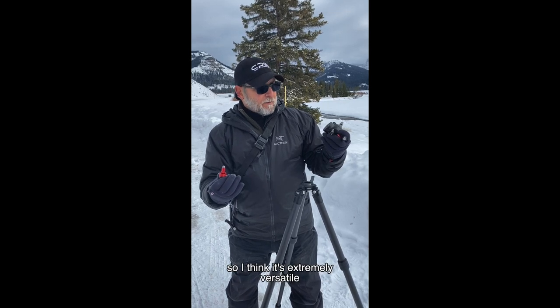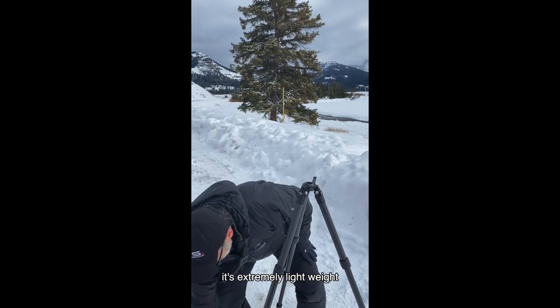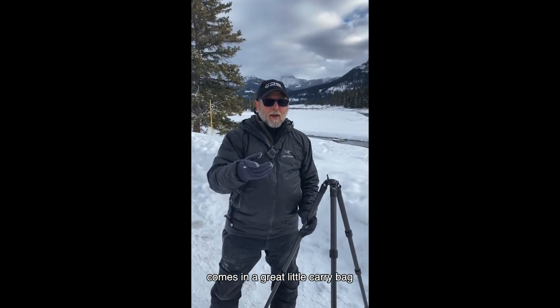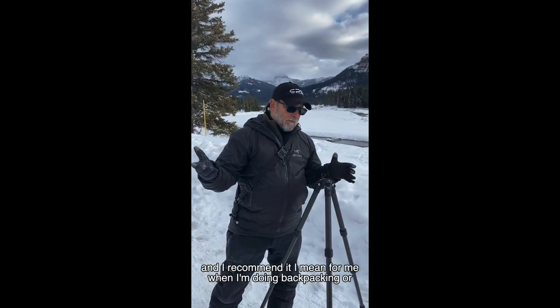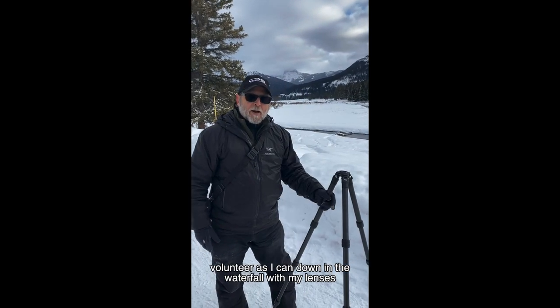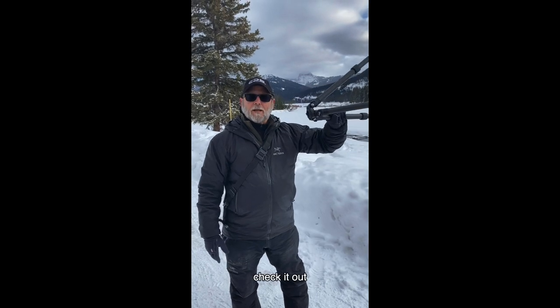It's extremely versatile, extremely lightweight — weighs nothing — and comes with a great little carry bag. I recommend it. For me, whether I'm backpacking or hiking down to a waterfall with my wide-angle lenses, check it out.